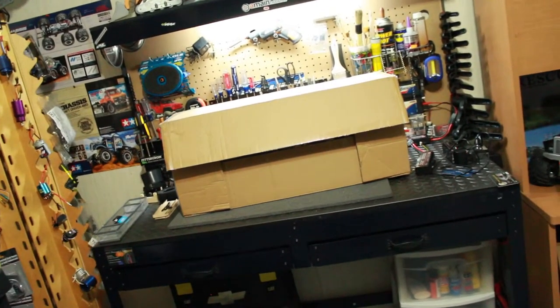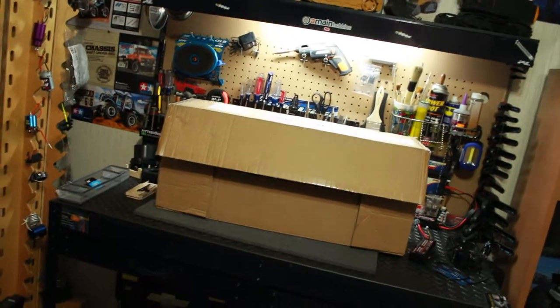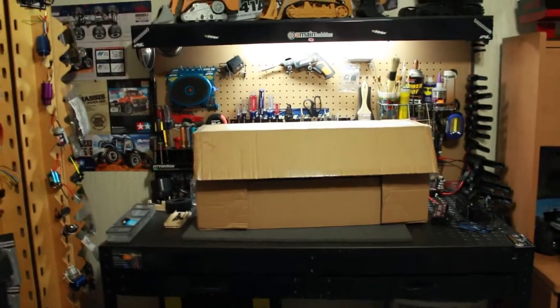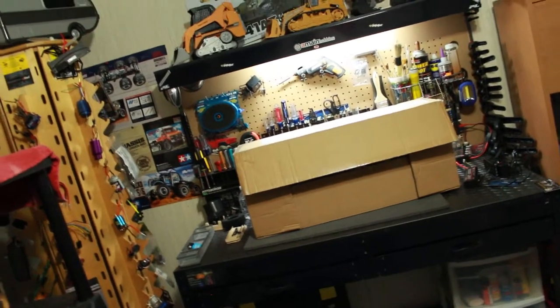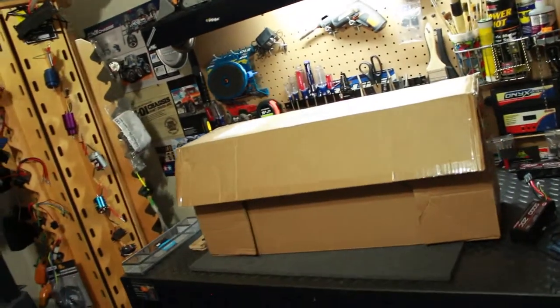Well my friends, check out what I have here on the RC workstation — this nice big package. Now what is in the package? I'm not ready to say yet. You guys will just have to follow along and see what is in the package, but I will give you a little hint of where it's from.